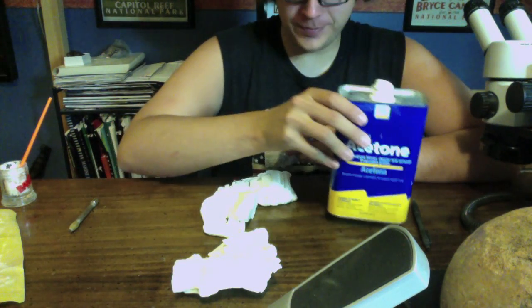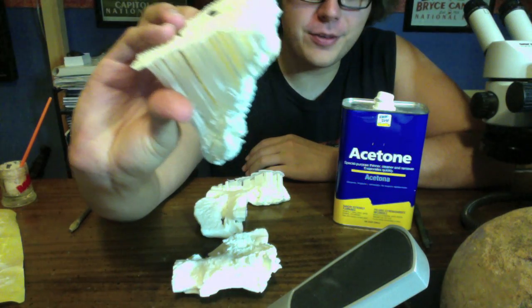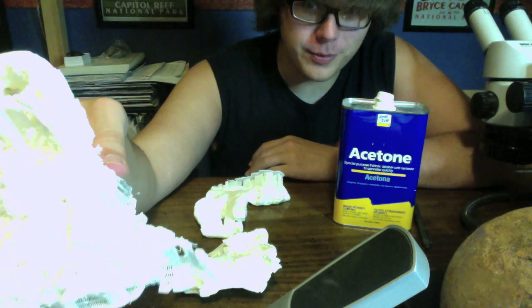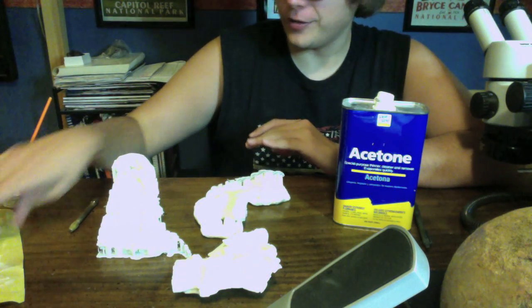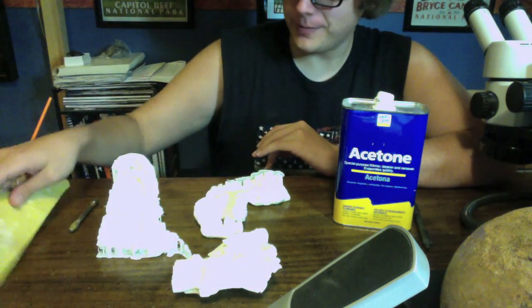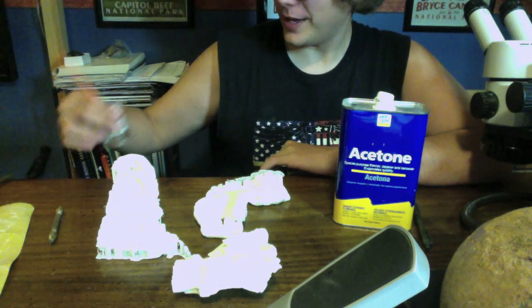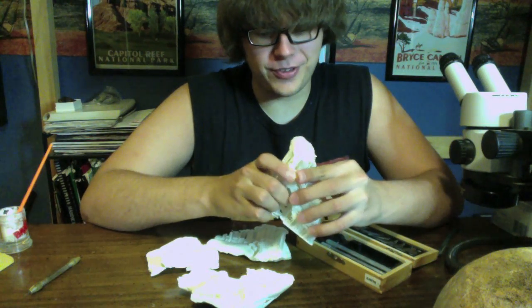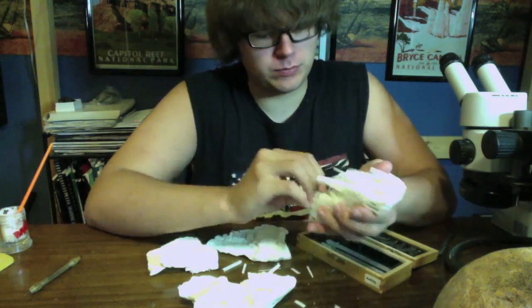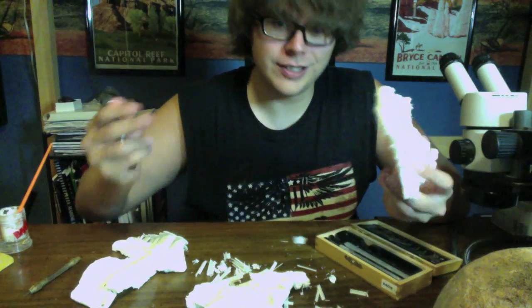For assembly I have: a bottle of acetone, the four printed parts including the piece we just printed that still has support material attached, sandpaper, a pin vise just in case, and a little shot glass with a paintbrush.